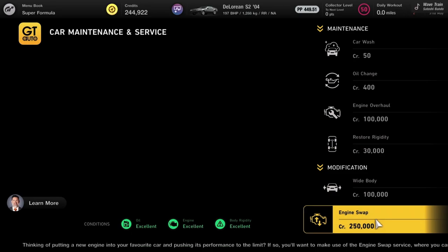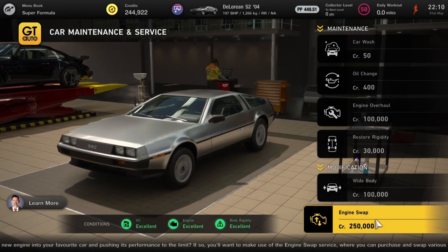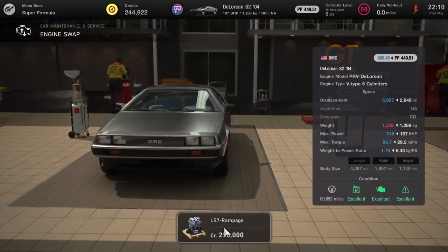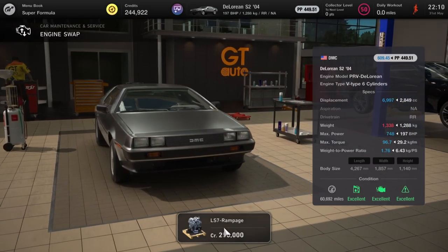You're not going to have problems getting up to 88 miles per hour in this one. You're going to take your DeLorean and swap in an LS7 Rampage engine to give it 748 horsepower. Not quite 1.21 gigawatts, but I think that'll do.